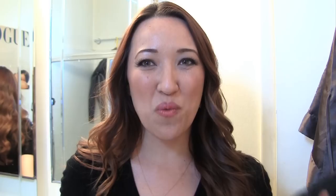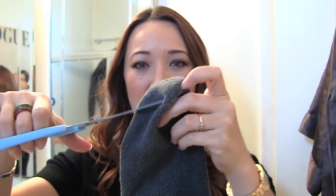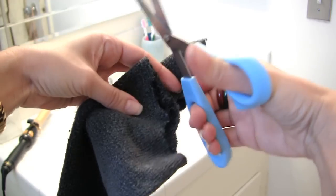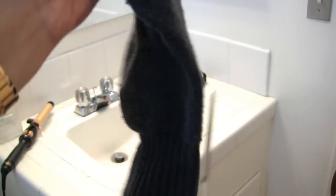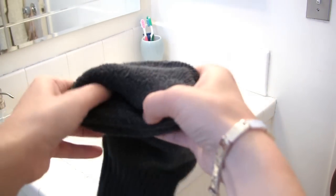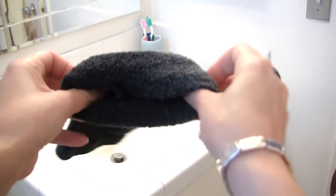I dug around my husband's sock drawer and came across this. What you do is take the top end and cut the top off so it's like a tube. You roll it like so, and this is how you create your bun.